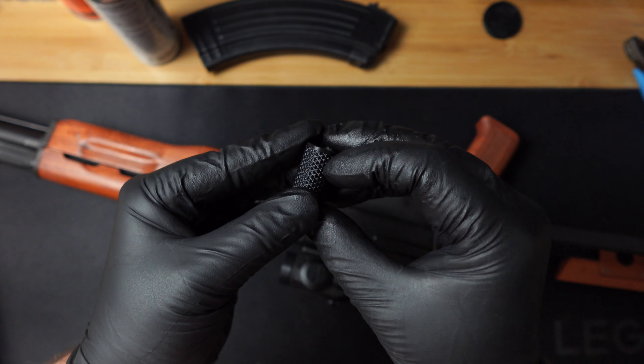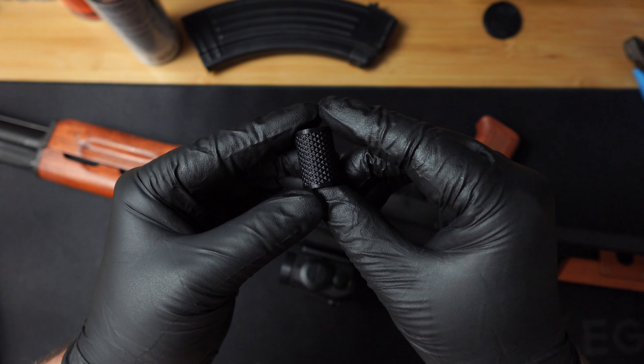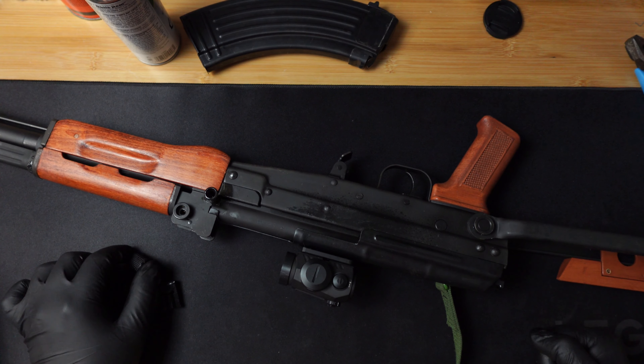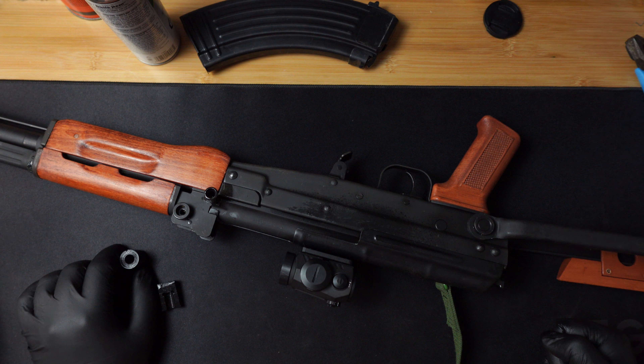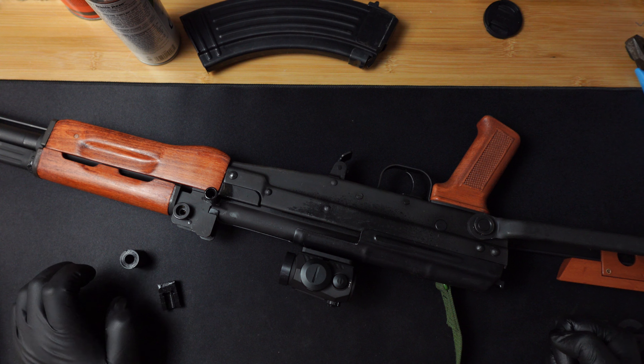I've got a lot of questions about this Type 81 charging handle extension I designed. I figured the easiest way to cover everything would just be to make a video, so here I am.